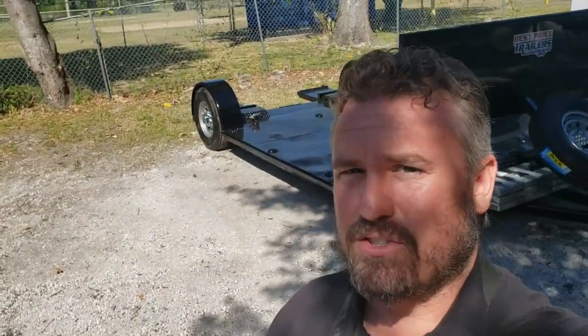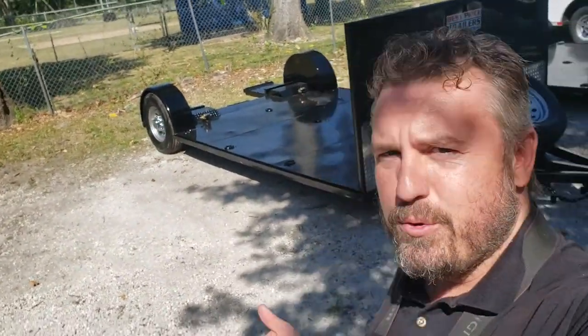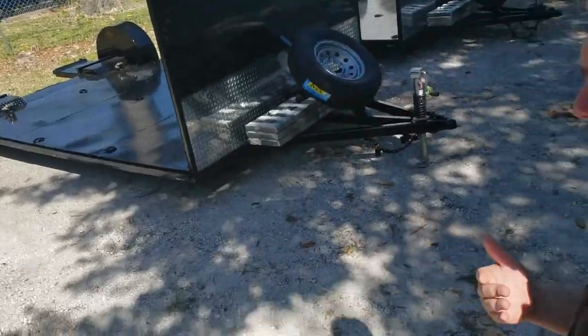Hey everybody, Trey here from Best Price Trailers. I'm here today to show you our new design for our deck over dolly.